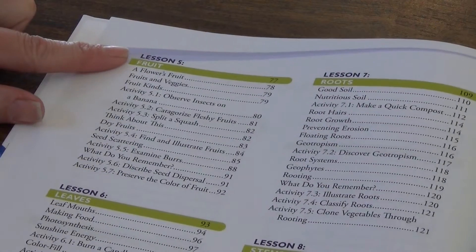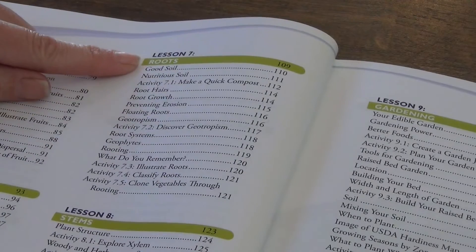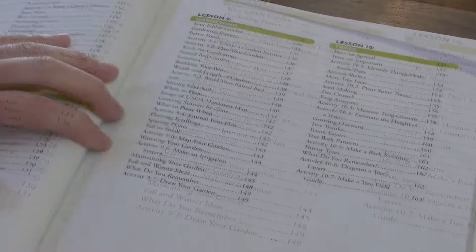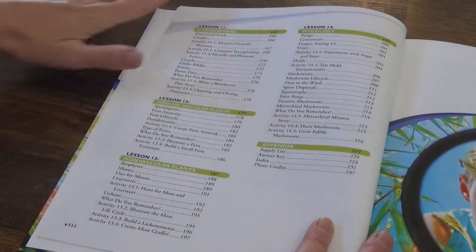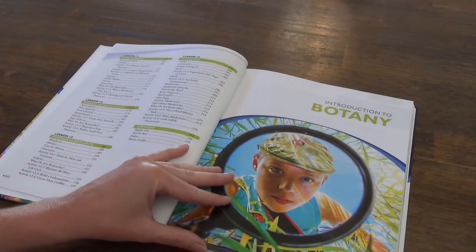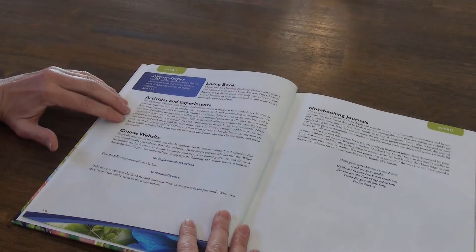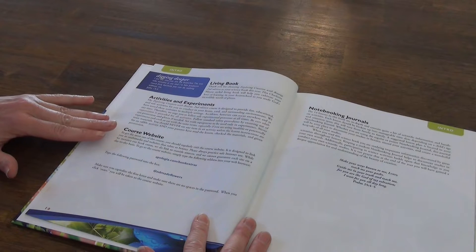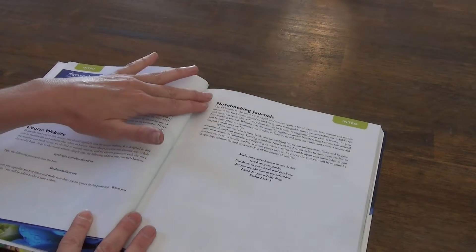Moving on: lesson five is fruit, lesson six is leaves, lesson seven is roots, lesson eight is stems, lesson nine is gardening, lesson ten is trees. Then to round it out we have lessons eleven through fourteen and the appendix. Beginning the book we have our introduction to botany, talking about living books, activities and experiments, and a course website that has updated links to videos and books.